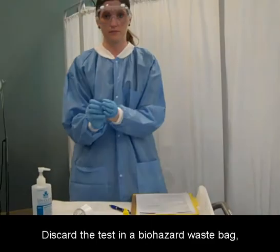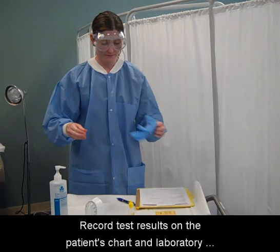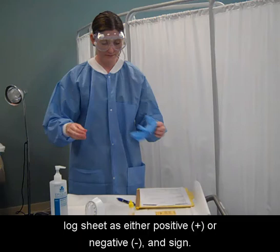Discard the test in a biohazard waste bag, remove gloves, and wash hands. Record test results on the patient's chart and laboratory log sheet as either positive or negative and sign.